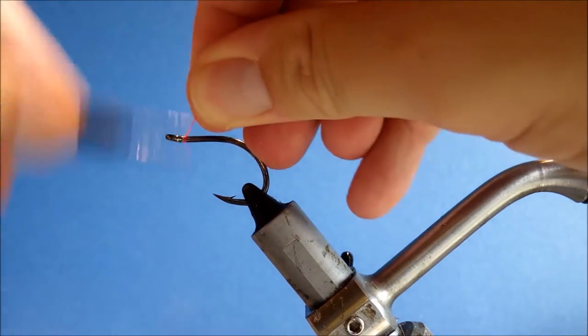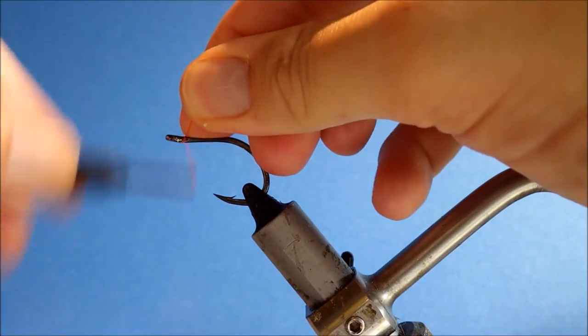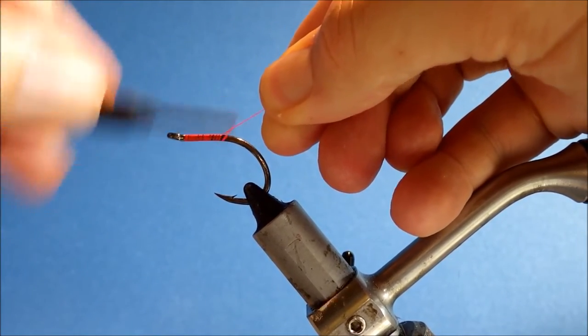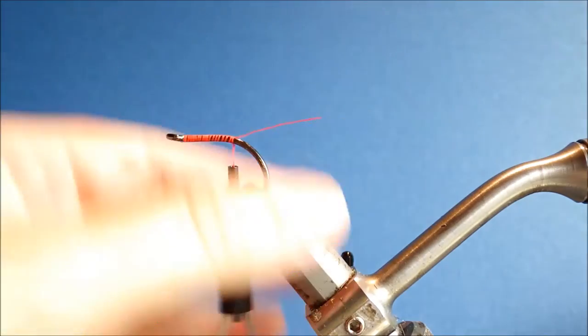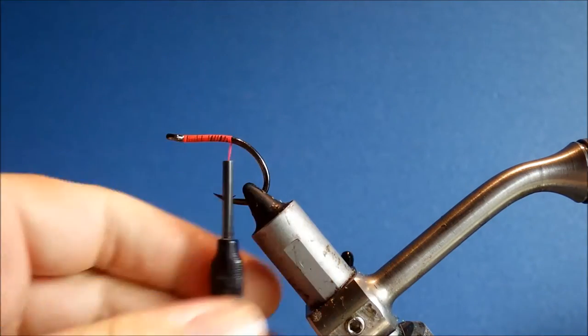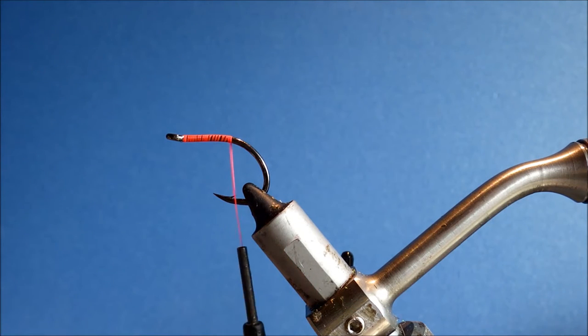I've started a 2-0 Gamakatsu SC17 in the vise and I'm running down a bed of hot orange, fire orange thread, stopping just in line with the barb.